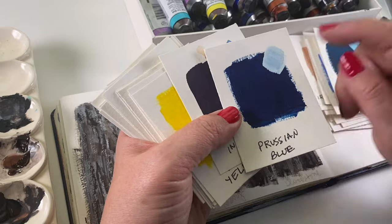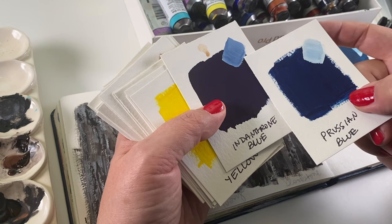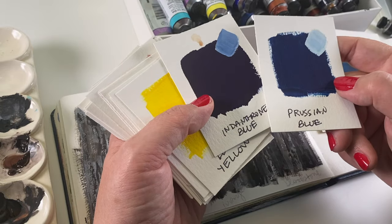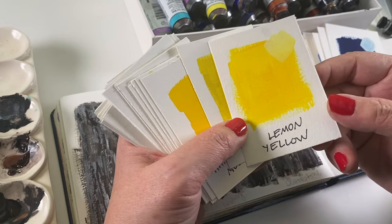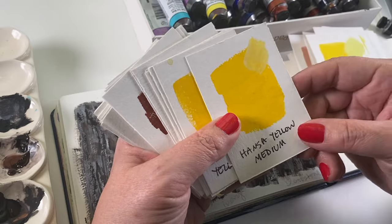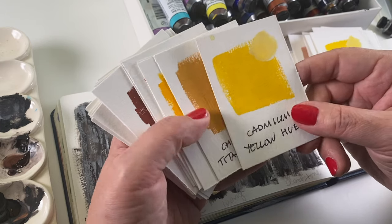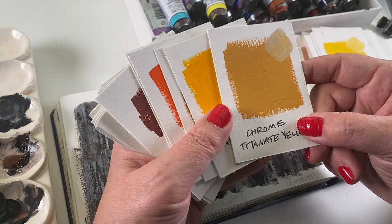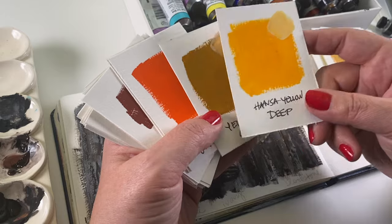Prussian Blue can even be used as a sky blue. These really dark blues like Indanthrone and Prussian would actually be decent as a black in some paintings because they've got a really nice dark to them. Now for the yellows: Lemon Yellow, Cadmium Yellow Light Hue, Hansa Yellow Medium, Cadmium Yellow Hue, Chrome Titanate Yellow — which is also a newer watercolor from the last couple years — Hansa Yellow Deep, and Yellow Ochre. Very close to my favorite color.